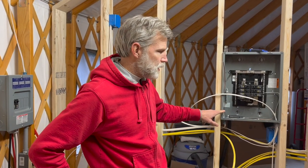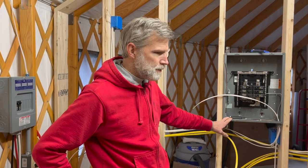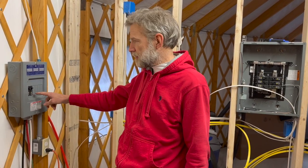This will be our permanent main breaker box. This one will turn basically into a dump load box — it will only be active when we have lots of power coming in. When our batteries are charged and we have extra power, I'll have things like a hot water heater running on this one.